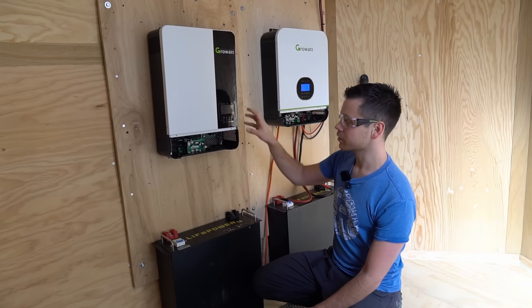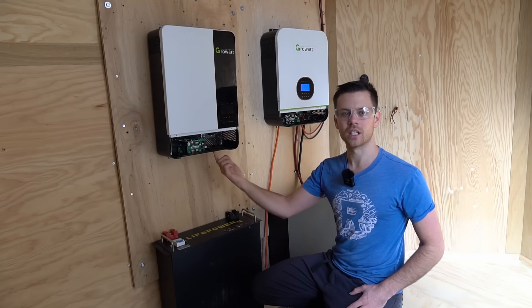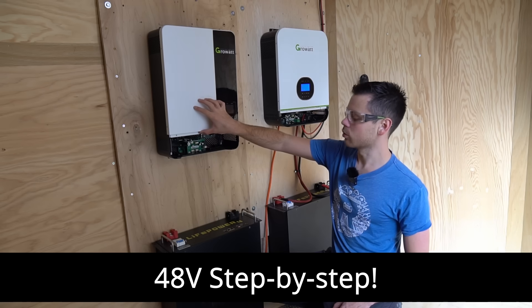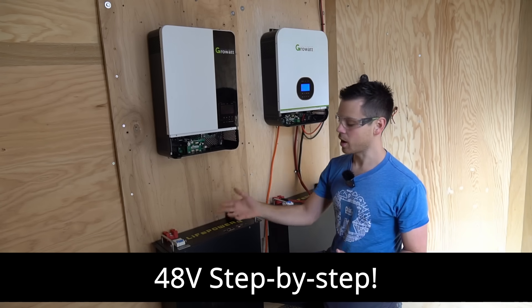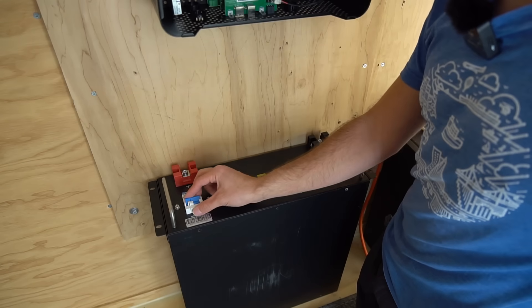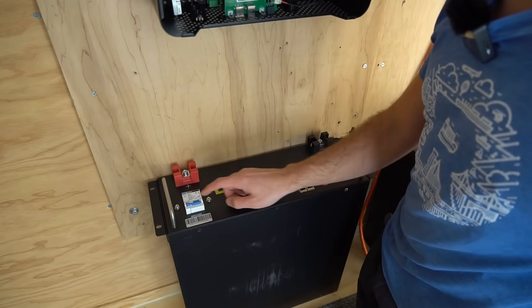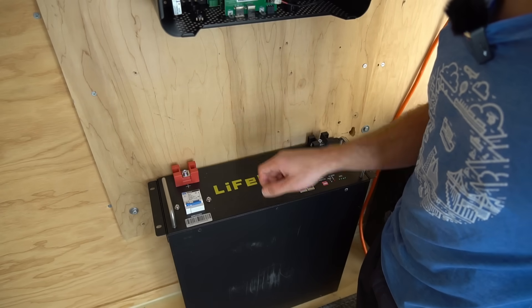All you need is two wires coming from this unit down to the battery, then you connect your solar conductors and that's it. We're going to connect this 48 volt Growatt to this 48 volt server rack battery in the safest way possible. Step one is to turn off the battery so that you do not have power at the terminals. Once this circuit breaker is off there is no energy potential at either terminal.